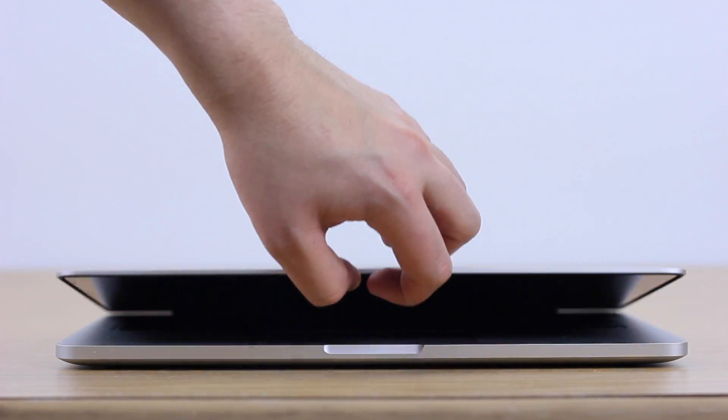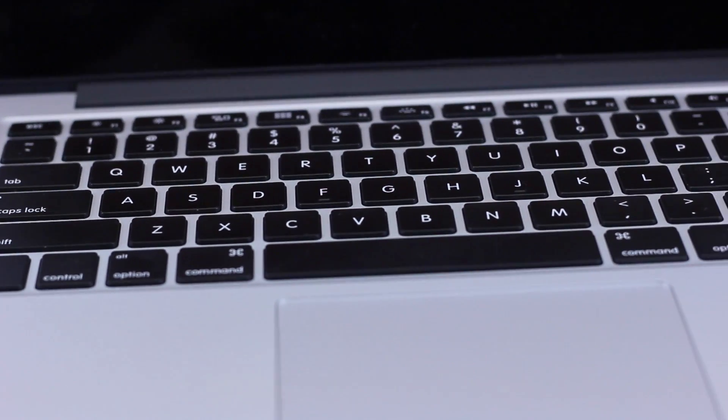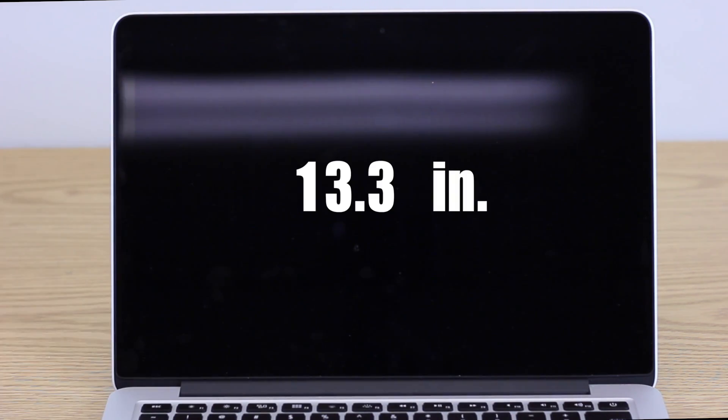Opening up, we have the same retina display we saw last year, with a resolution of 2560x1600. I have the 13-inch model, which has an exact screen size of 13.3 inches.